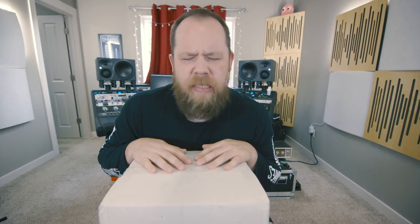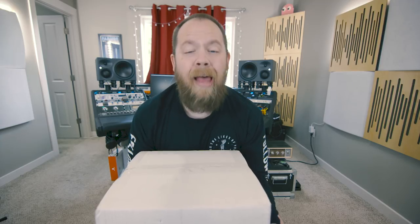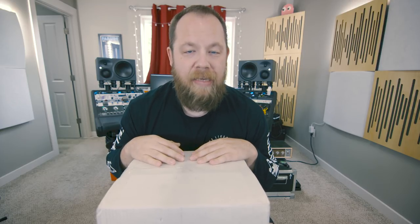It has been a second since we did an unboxing, let alone some studio monitors, so I thought we would unbox these Kali LP6 monitors. Kali Audio is a relative newcomer to the audio world — they've been around for about two years, and you probably have not heard of them, but you have heard and are familiar with a lot of their work because they're responsible for a lot of the JBL monitors that I am a huge fan of.